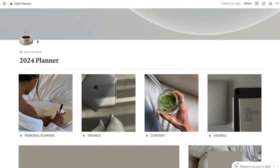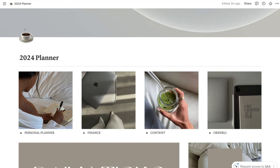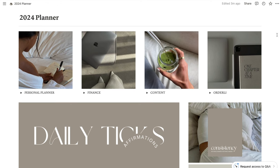I highly recommend using a template in the beginning. I actually got this one for free from a girl on YouTube — I'll link her channel below. She's put so much time and effort into this template and it's absolutely amazing. I feel like her brain works the same as mine, and once you copy it, if there's too much information, you simply delete what you don't want and keep what you're going to use. I have four tabs: one for personal planning, finance, content, and Orderly — which is my Etsy store.